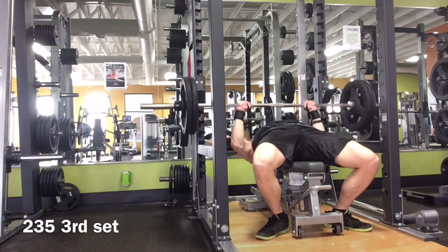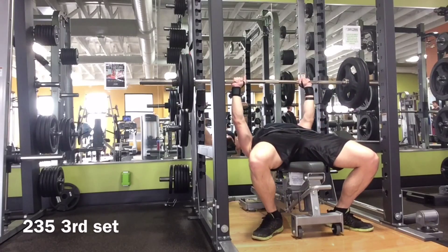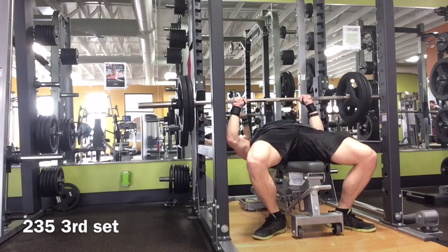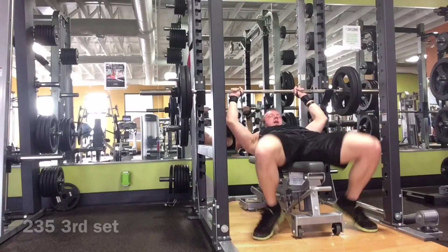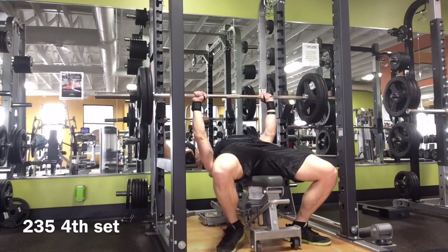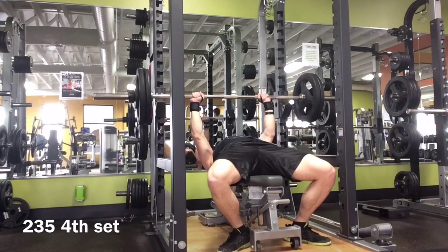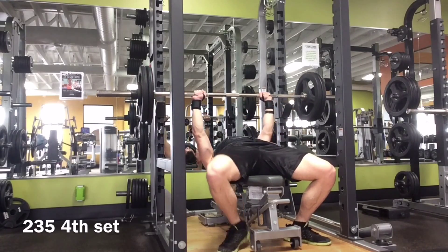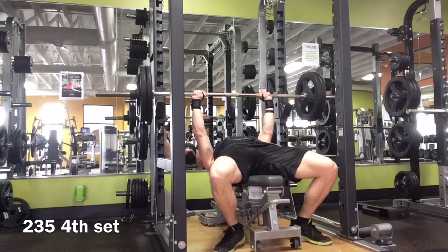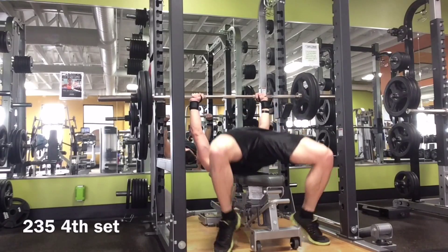This is week two, 235, five sets. This is the third set right here, looking pretty good still. Here's the fourth set. All sets were pretty clean, but until it's absolutely clean and I know I didn't recruit my back at all, I'm going to keep it at 235. The fifth set's coming up, and that's pretty much it for week two of close grip.